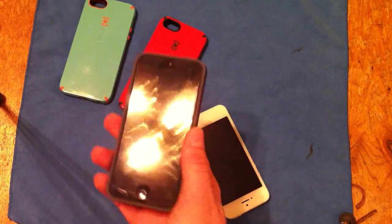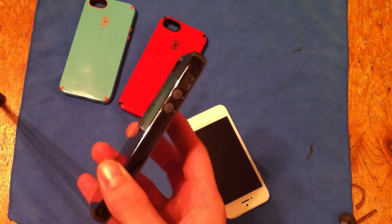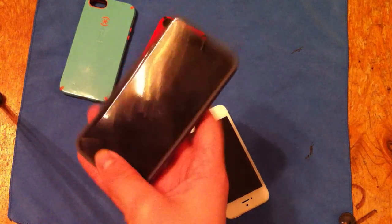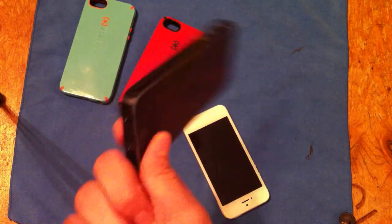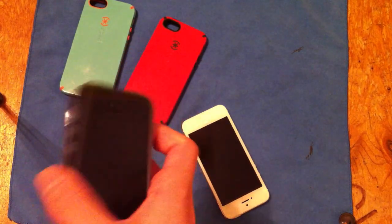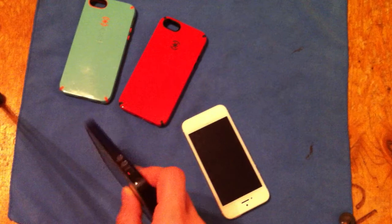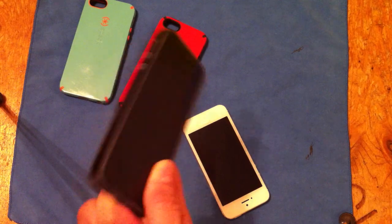I'd give this a 9 out of 10 on durability and protection. It's going to protect just like any other case — it has the dual layer, soft on the inside, hard on the outside. For price-wise, $35 — sometimes you can find it cheaper. Most cases cost around $30. I've even seen Snap cases cost $30, and those do not protect your phone at all. It gets a 9 out of 10. It has a nice lay on the table, it's going to protect your phone if you drop it. It's very good to protect the iPhone 5 because getting this screen fixed is right around $300 and up.